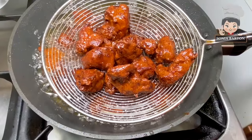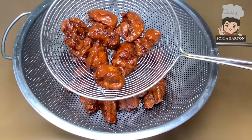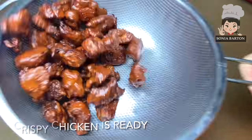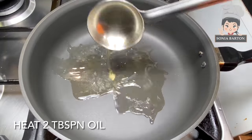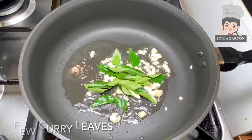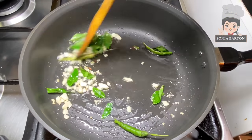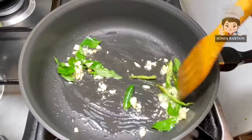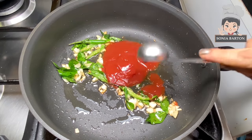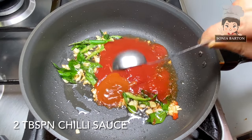Now we will prepare the sauce. I have added 2 tablespoons of oil and added some finely chopped onion. I have also added 3-4 finely chopped green chilies and curry leaves. After that, we will add 4 tablespoons of tomato ketchup. The sweetness of the ketchup will balance it with the chili.